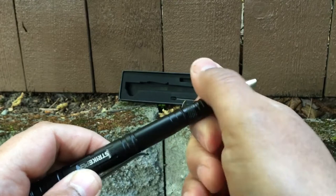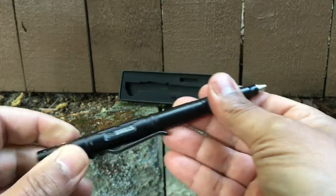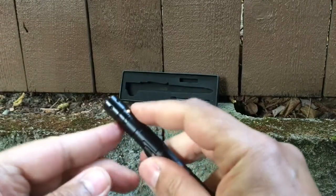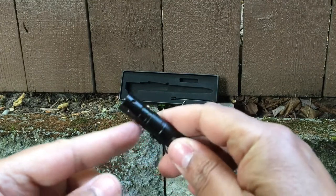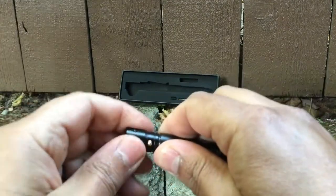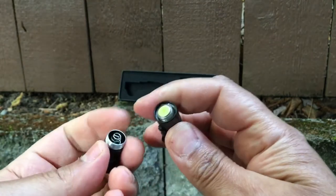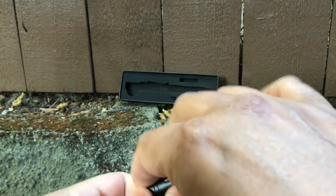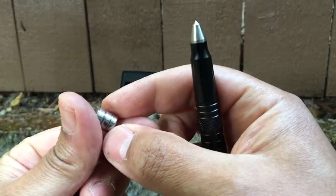Attach the cap here. And then it also comes with a flashlight here on this end. Take this part off — it comes with three spare batteries and a battery pack.